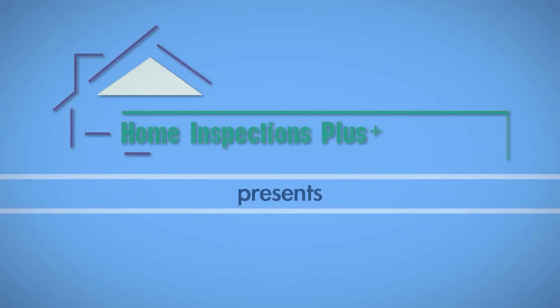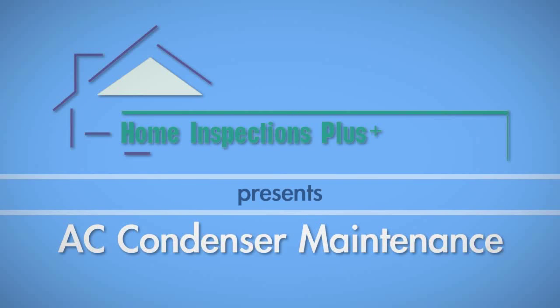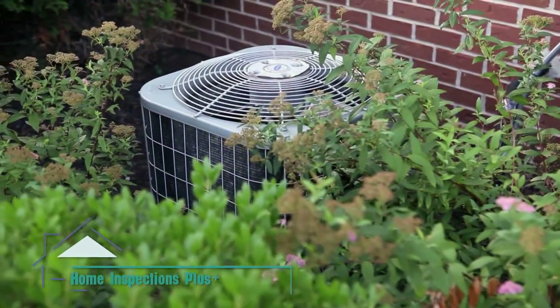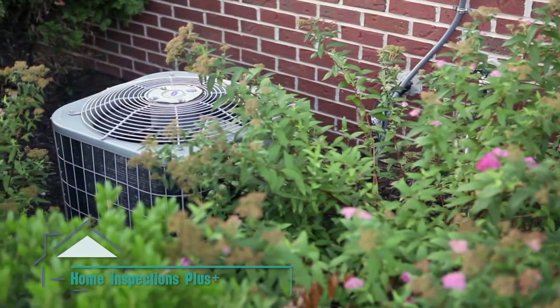In this video, we cover three ways to help maintain the efficiency of your air conditioning condenser unit. These will help keep your home cool during those hot summer days and could also help lower your monthly utility bill.